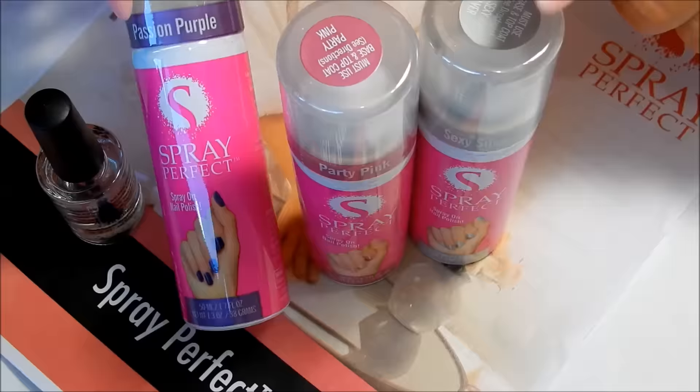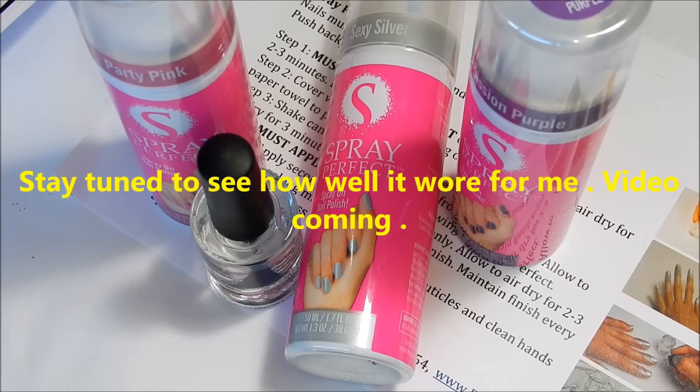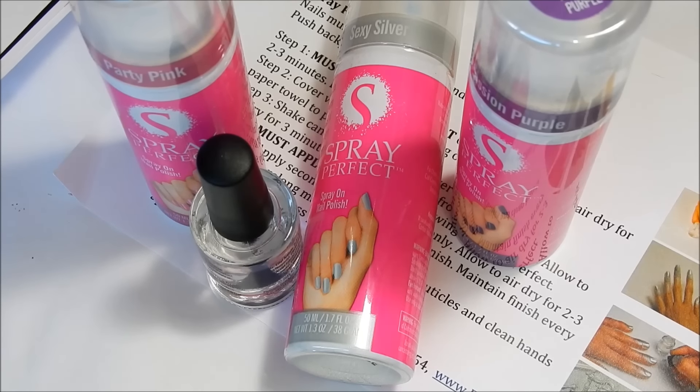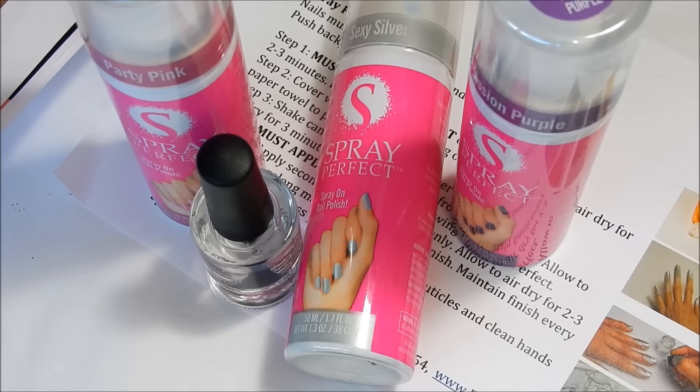With each can you get 10 applications — so right here that's like 30 applications total. Some frequently asked questions: each can gives up to 10 full manicures or pedicures, and it will last up to five days. It is safe on acrylic nails, and I'd assume safe over hard gel too. It's not tested on animals and does not contain formaldehyde. To remove it, just use regular nail polish remover or acetone.